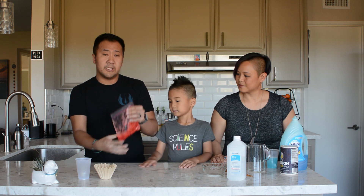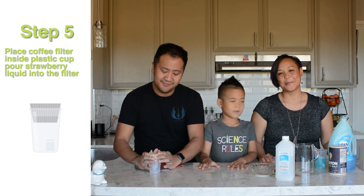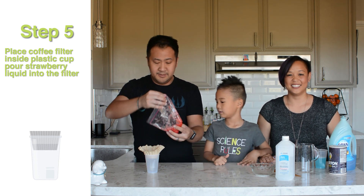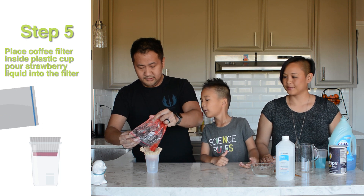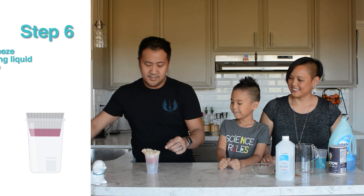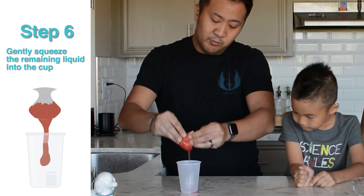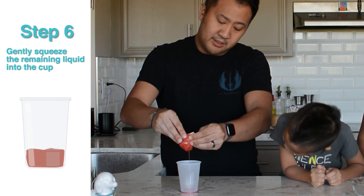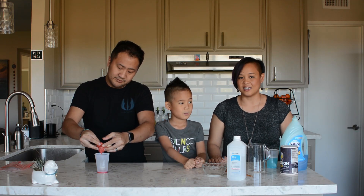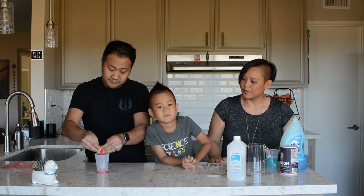Now that our lysis strawberry mixture is ready, we're going to use our coffee filter and cup. Make a nice little sack on the outside, pull the edges over. The key part is to not get any pulp into the solution. Go ahead and pour that in. Pinch off the top and gently squeeze the coffee filter sack. What you should be extracting is just a nice clear pink liquid, keeping all that pulp within the coffee filter. The DNA is actually in that liquid — you just can't see it yet.